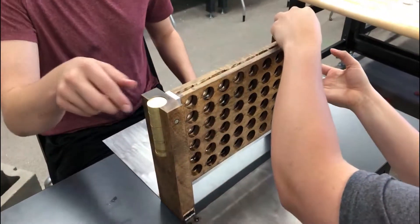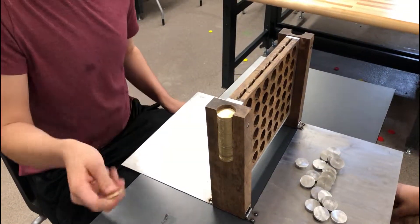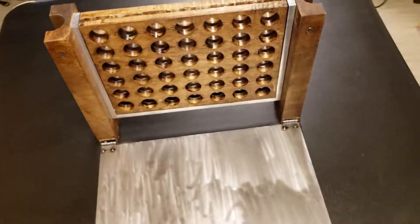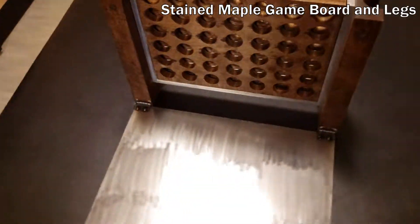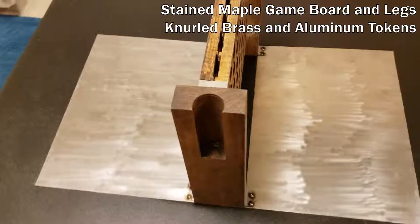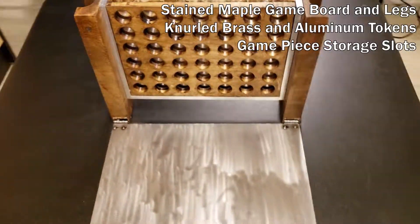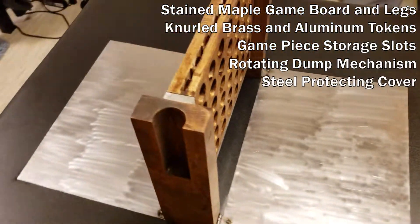I'll be sober. Going down. Designed and created by our five master engineers, our Artisan Kinect 4 is complete with a stained maple game board and legs, easy-to-grab knurled brass and aluminum game pieces, convenient game piece storage slots, a rotating dump mechanism, and a tough steel protecting cover.